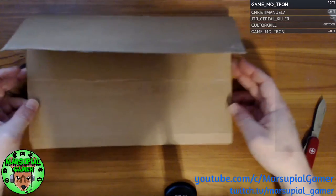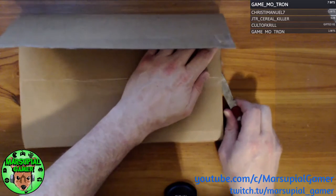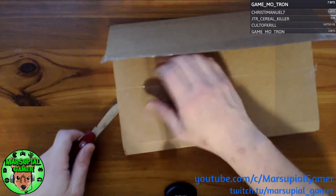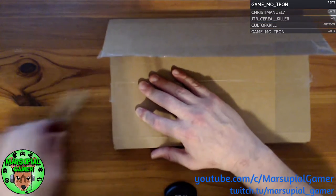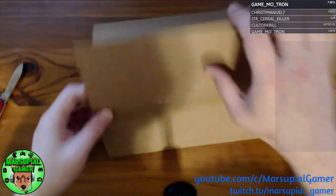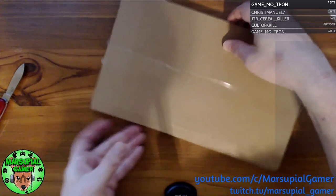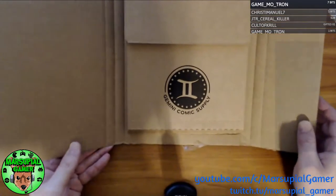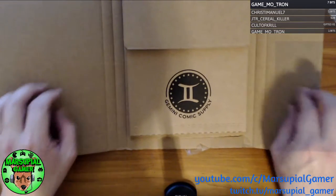This is a nice cardboard packaging. It seems pretty well taped. If I can get this side open — there we go. And what could it be? Oh, look at that. Let's turn it that way. Gemini! It's a Gemini mailer. Perfect.